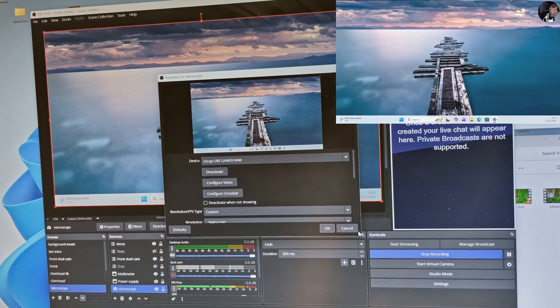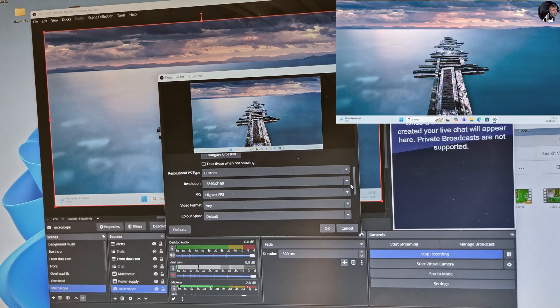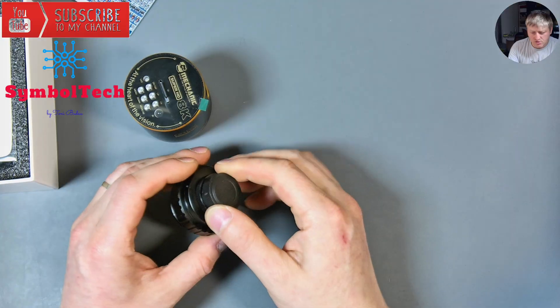So the capture card is clearly capable of 4K resolution when the source supports it. But the Mechanic Mos 8K camera doesn't even output 4K — it's just a normal 1080p camera that gives you a slightly more detailed picture, but it is not 4K at all.